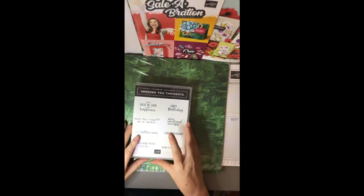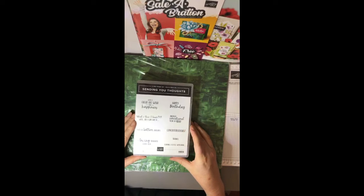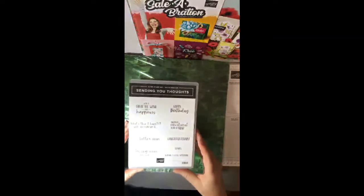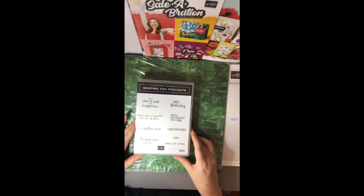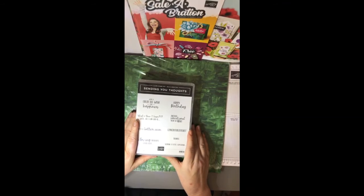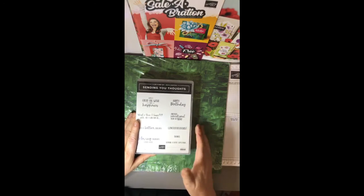This is another set also in the Saleabration catalogue called Ascending Your Thoughts. The great thing about this set is that you can use one stamp on the outside and one on the inside of the card. For example, on the outside you might have something, and all I can say is — congratulations! Isn't that clever? One for the outside and one for the inside. I've often thought we need something like this and here we have it.